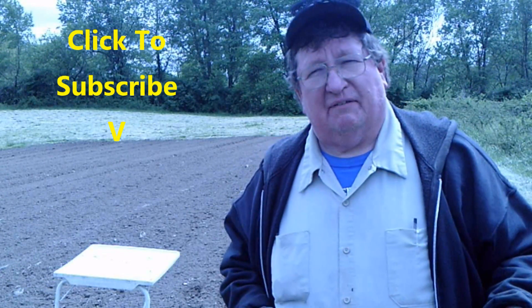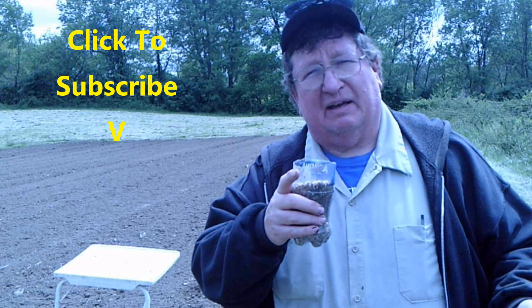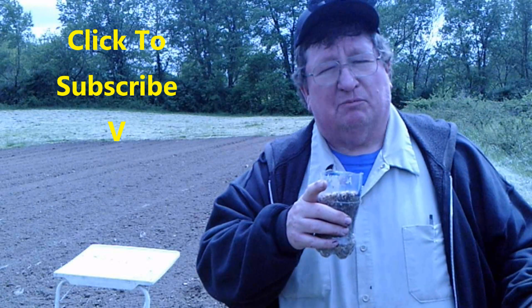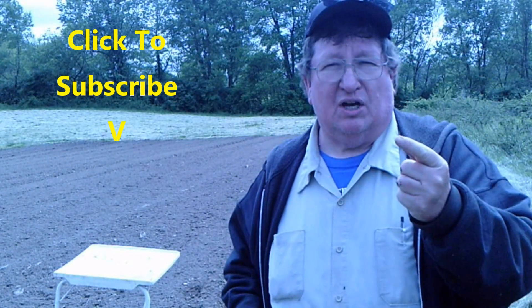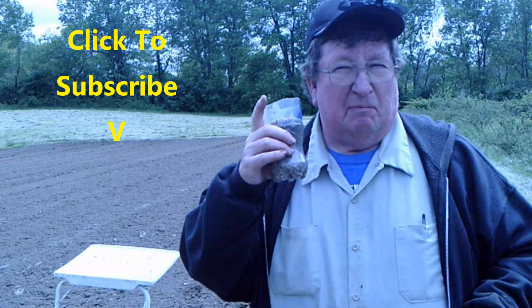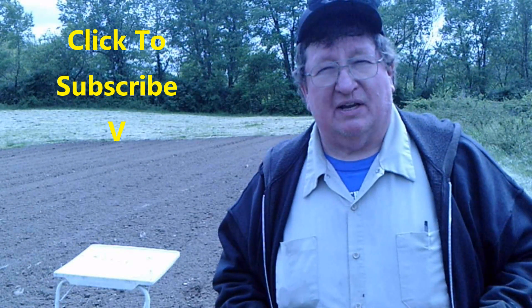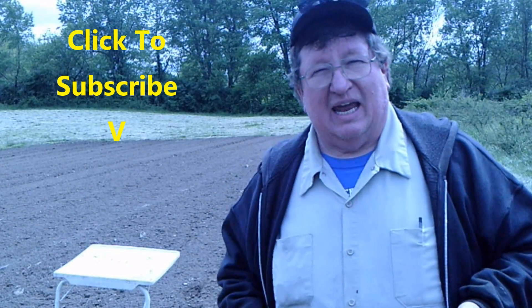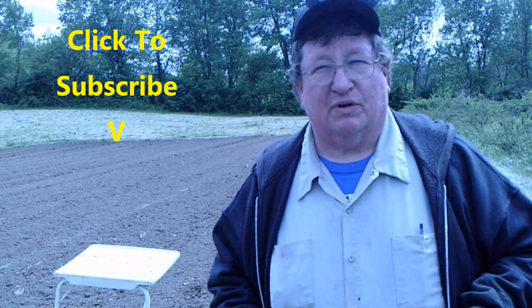If you like this kind of homestead and do-it-yourself content, be certain to come out to the channel and subscribe. We do this homesteading stuff every week — sometimes one video, sometimes five, just depends on what's going on at the homestead. If you hit the little bell, it'll notify you when we upload. We upload every Sunday. With that being said, it's time for me to get on to the next thing.